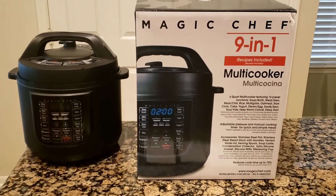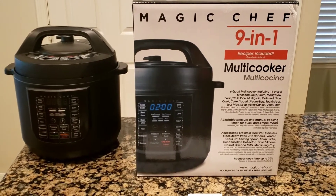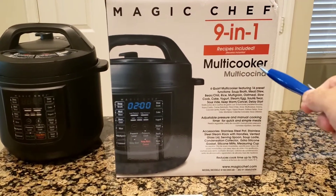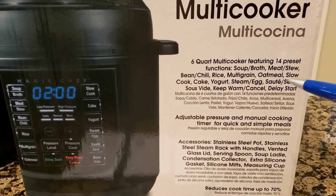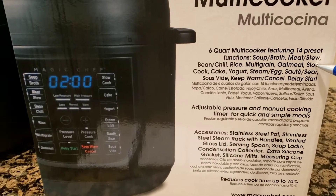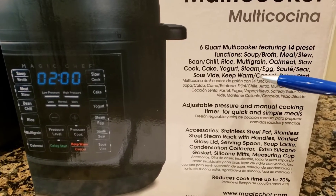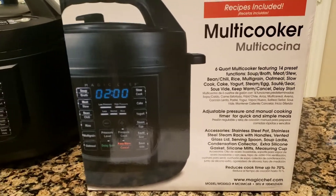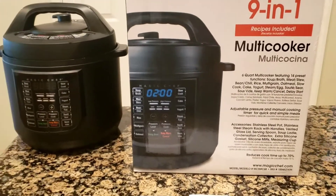Hi YouTube, I just bought a Magic Chef pressure cooker with nine functions in one. It's a multi-cooker that can do several tasks such as pressure cooking, slow cooking, sauteing, keeping items warm, and a delayed start. Right now I'm cooking a chicken stew.